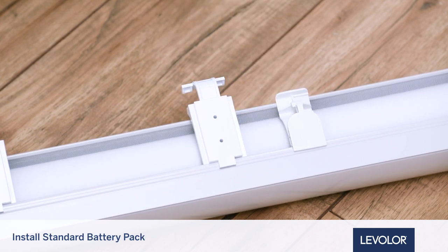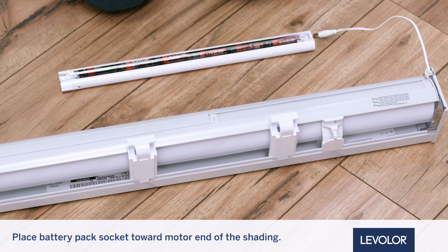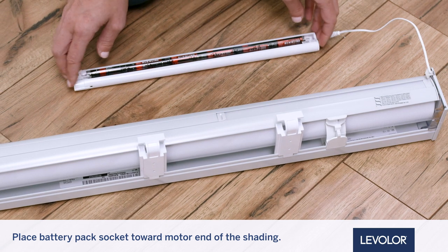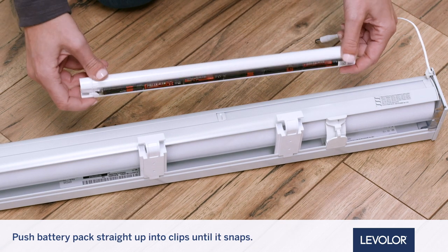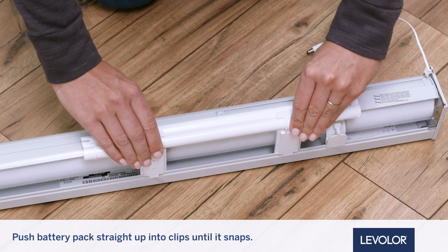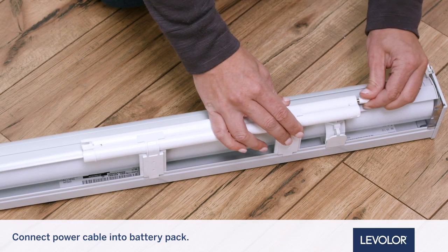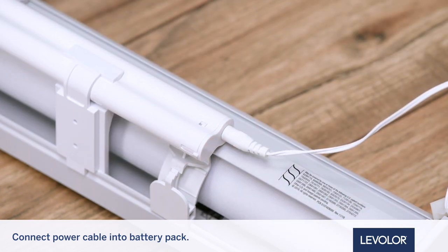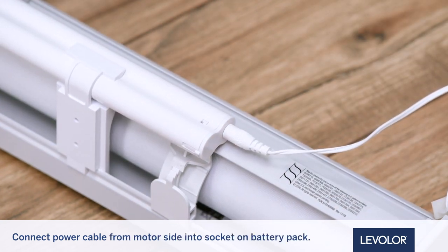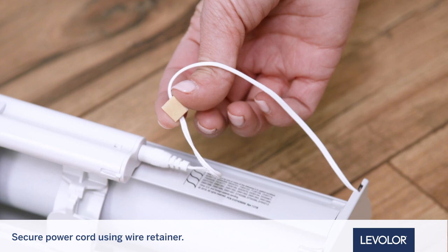Now, install the standard battery pack. To mount it into the battery pack clips, place the battery pack with its socket toward the motor end of the shading. Push the battery pack straight up into the battery pack clips until it snaps into place and check that it is secure. Be sure the cables do not become pinched by the battery pack clips during installation, since damage or overheating of components could result. Connect the power cable from the motor side into the socket on the battery pack, and secure the power cord using the wire retainer provided.